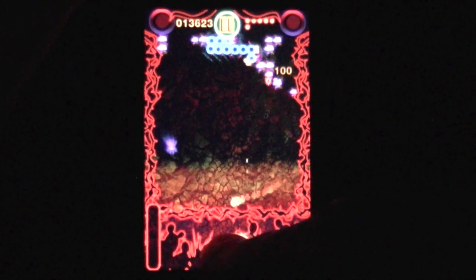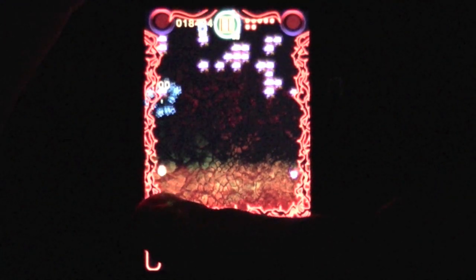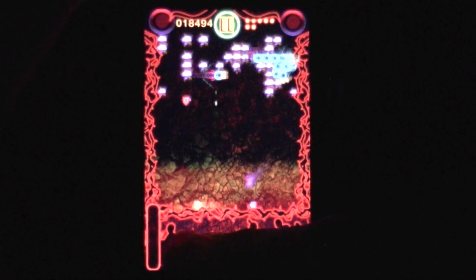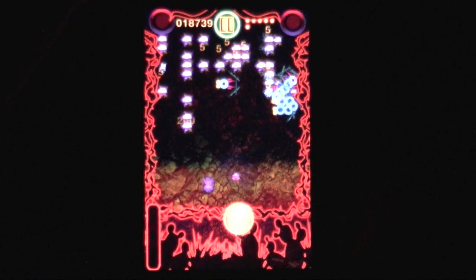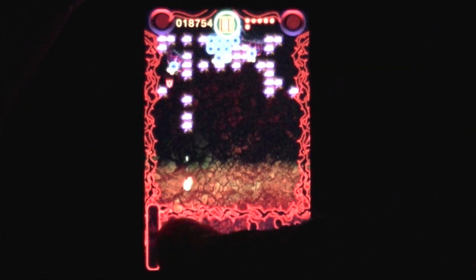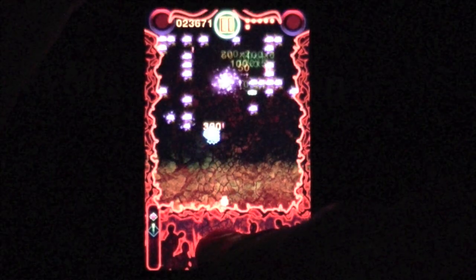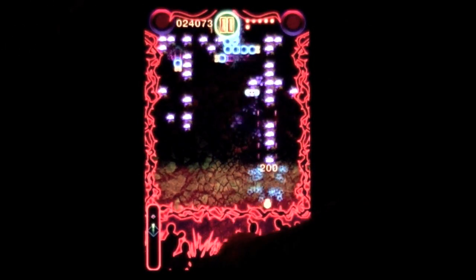That's it for Centipede Ultra. I dig this game and for $0.99 I think it's worth it. I haven't played it to the end and I don't know how much gameplay there is, but I think you should give it a try if you're interested in it. You retro folks, I'm sure you old farts like me are going to want to check this out right away.